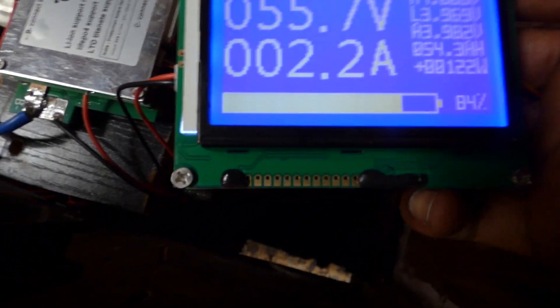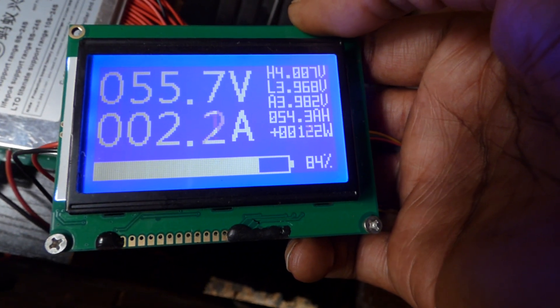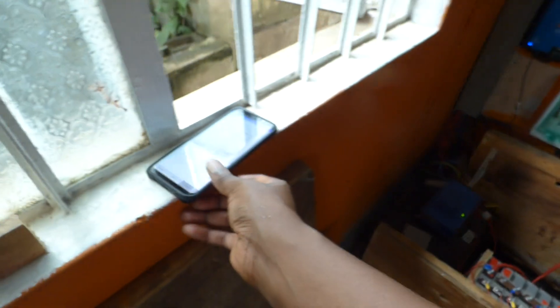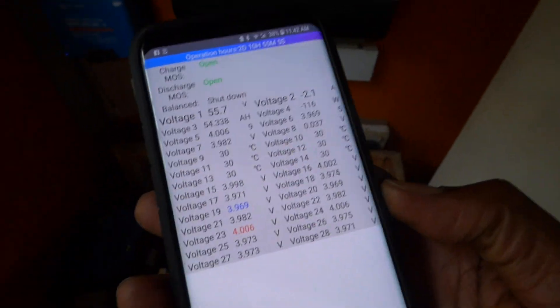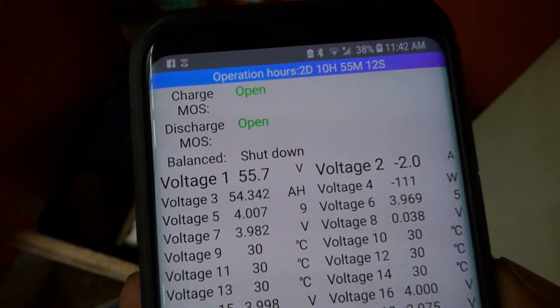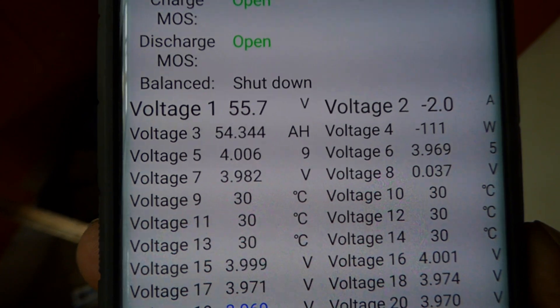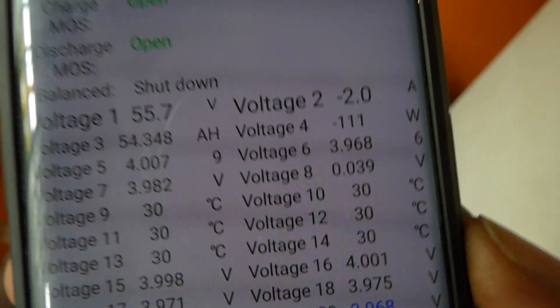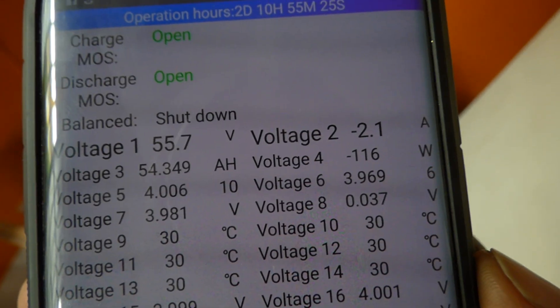Here's the summary: 55.2V, 2.2 amps. I'll check my phone to explain what I'm looking at. On the phone app, 2.2 amps is the charge current. The charge and discharge MOSFETs are open, the balance is shut down. Voltage one is total battery voltage; voltage two is the amps — for some reason the phone app displays it as a negative number, but it should be positive, as you can see on the display it shows 2.0 which is a positive number.